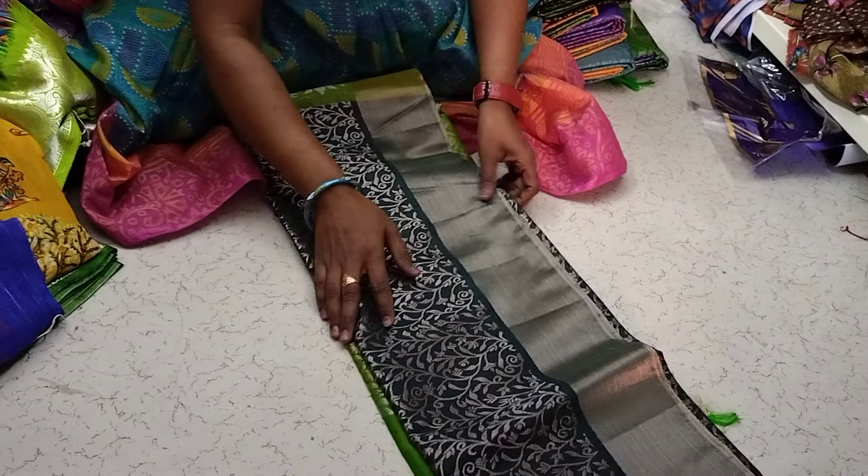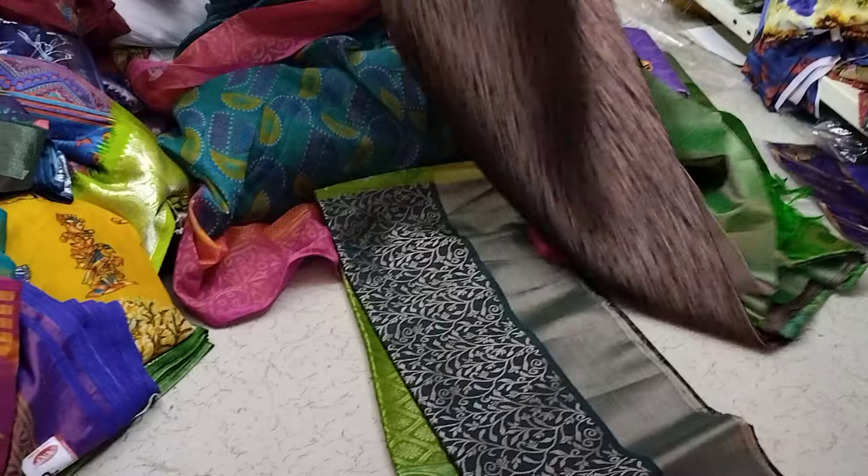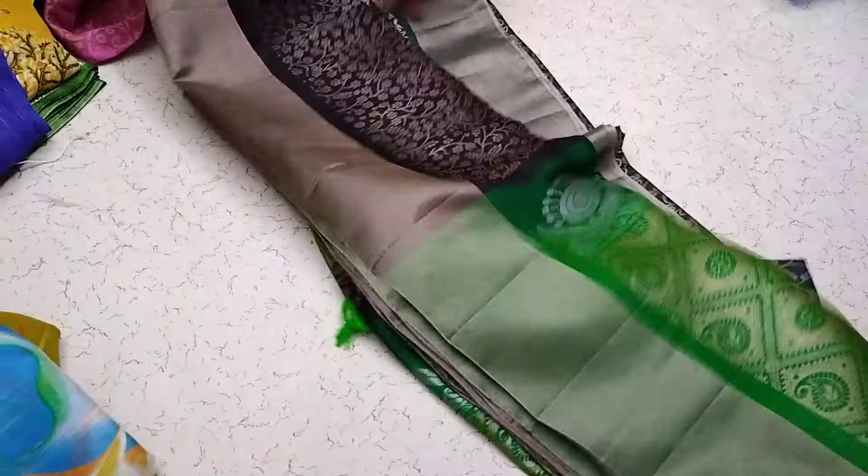It is dark bottle green and parrot green combination. Wow, it is a great combination. My favorite color is black and green combination. It is great.